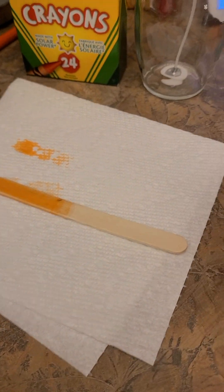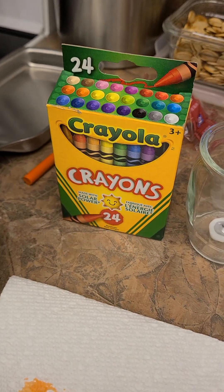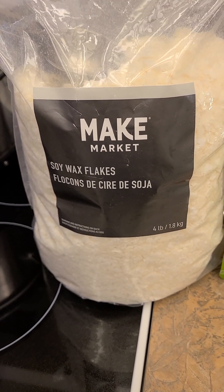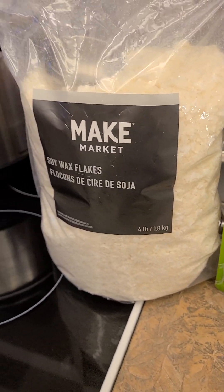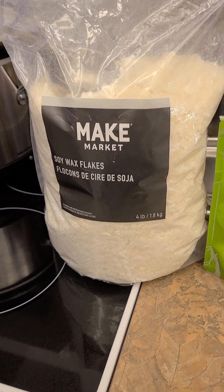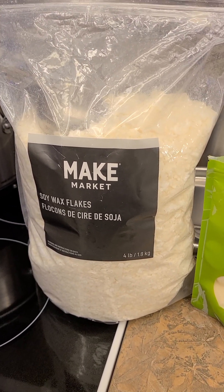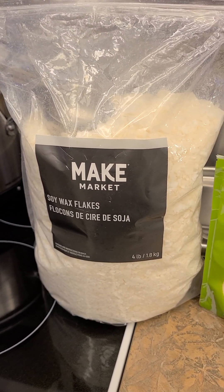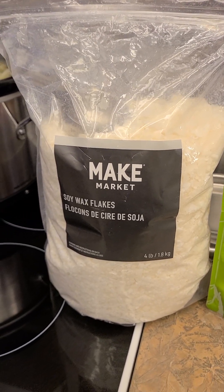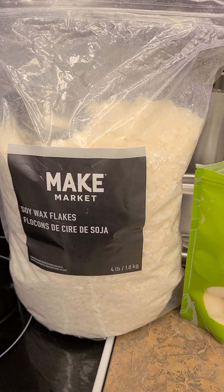You need a cup, you need some toothpicks, obviously some paper towels. I bought some crayons — that's what winds up giving it the color. And I have some four-pound soy wax flakes that I picked up from Michael's. The beauty of buying from Michael's is if you take advantage of the 40% off coupons, you can get a heck of a deal. I think these cost me about $22–$24 Canadian. Your mileage may vary depending on where you buy them. If you're buying in the United States, it's probably going to be a little bit less.